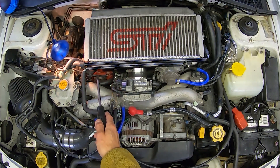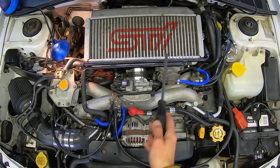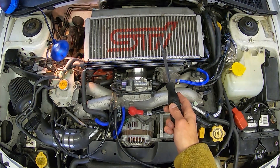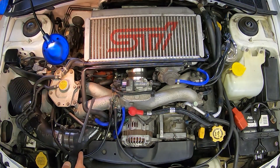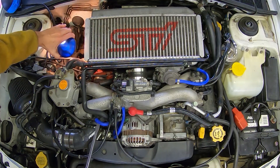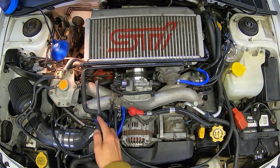Before we jump into the pressure test, it's important to make sure it's not something easy like a loose hose clamp between the turbo and intercooler or intercooler and intake manifold. It could also be something to do with your boost controller. I'll put more information on how to check these things at the end of the video if you have not checked for them yet. If you have, let's proceed to the pressure test.